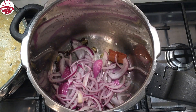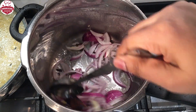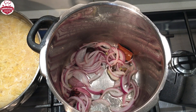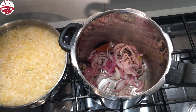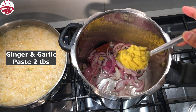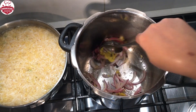I couldn't find tailed peppers or kebab chini, so I chose garam masala as a replacement. Add ginger and garlic paste and mix again.